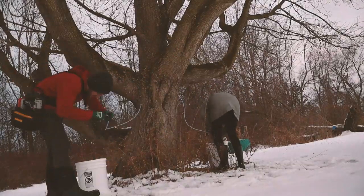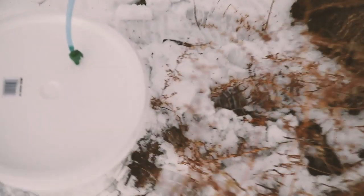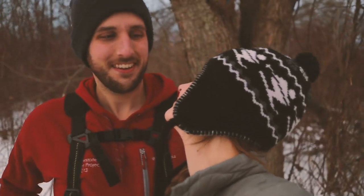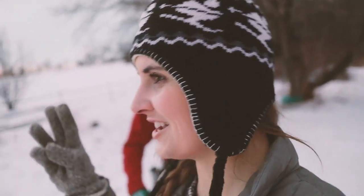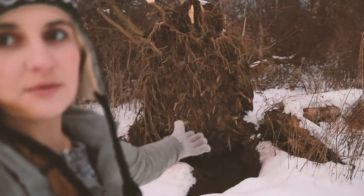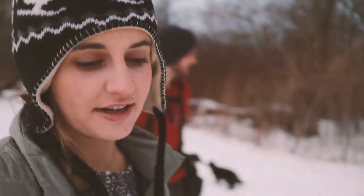Oh, this one is already dripping - I can hear it. Okay, so we've done three trees, four taps. Three trees, four taps. We've got at least six more taps to go. But this tree is not going to be one of them - sad discovery during the maple tapping adventure this year.